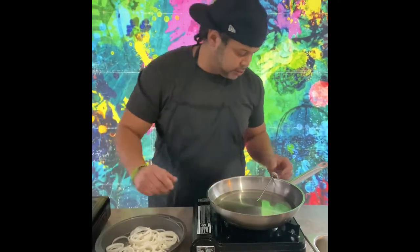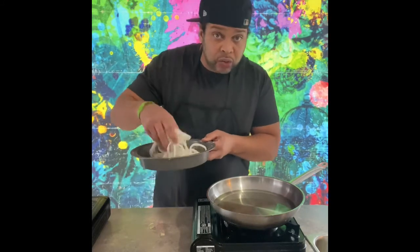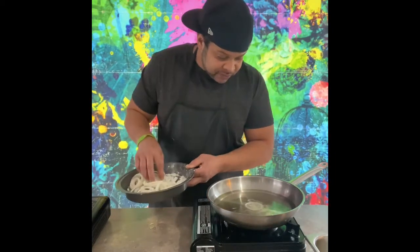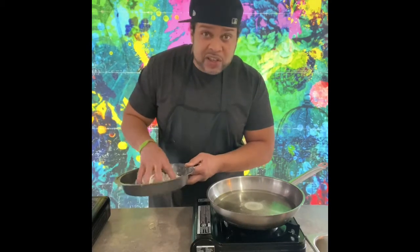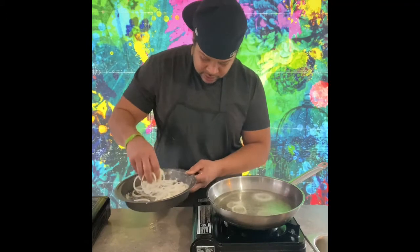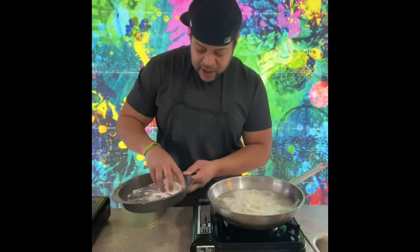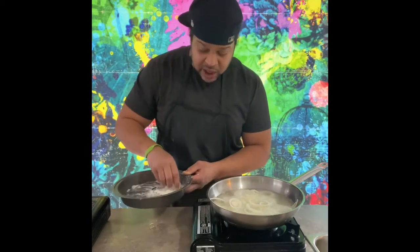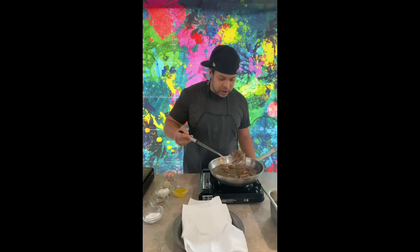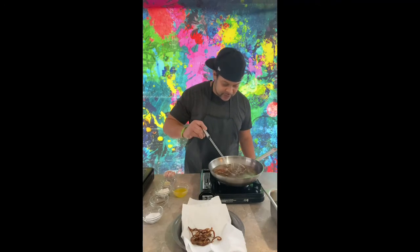Our oil is at about 300 degrees, so that's ready to go. Let's get our onions mixed in with that flour. We're going to take one of them and drop it in, wait just a few seconds, and once it starts to rise we're going to start adding all of the remaining onions. We're going to fry those until they're golden brown with a nice crisp on the outside. These onions smell wonderful, and our beautiful crispy onions are done. We're going to go ahead and get those out of the oil and let those rest as well — nice and crispy.